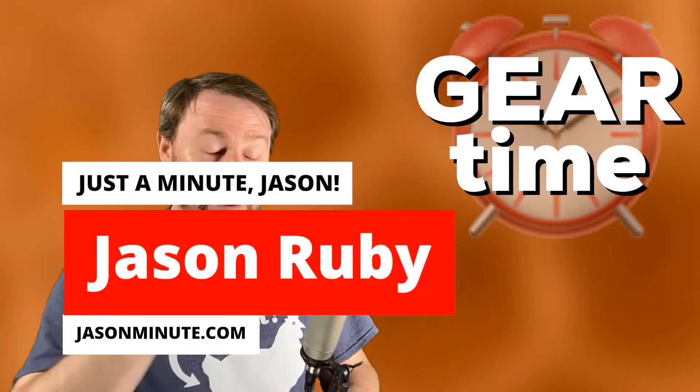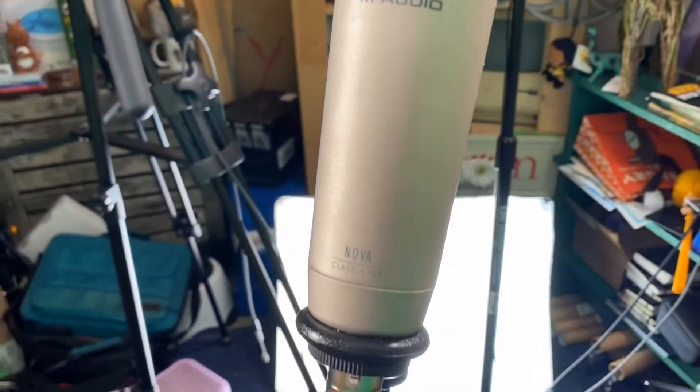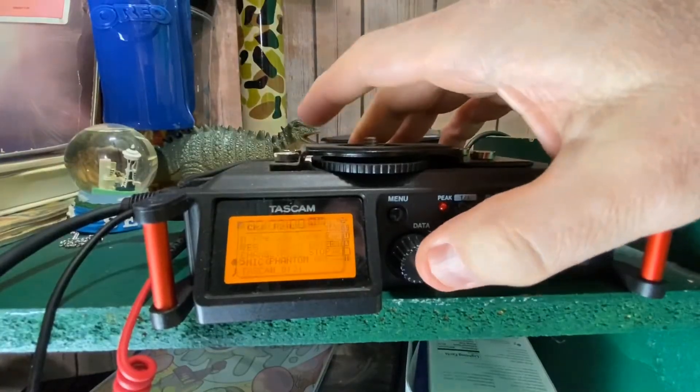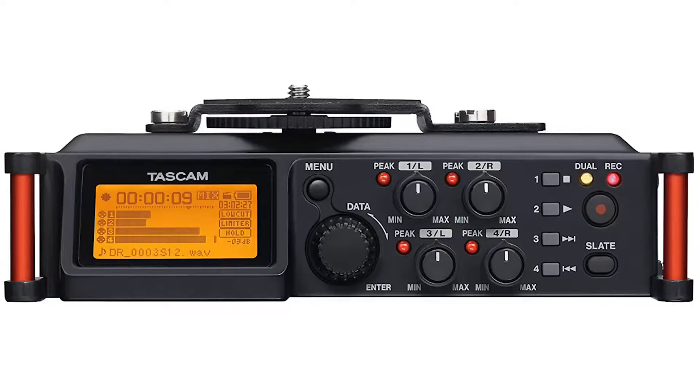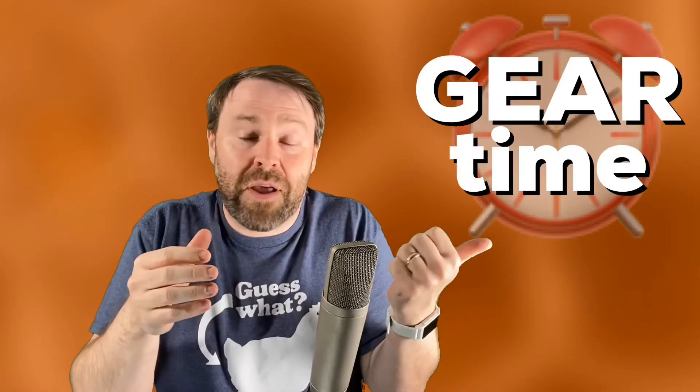Are you really hooking this up to your iPhone? The answer is yes. This is an M-Audio Nova condenser microphone — it's XLR. I have a little breakout box. I had a Tascam 70D for my DSLR, but mostly you can use any little box that has an XLR input and a headphone out and hook it into your iPhone.